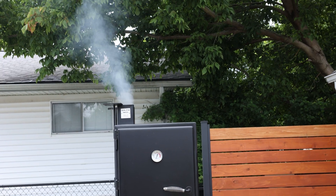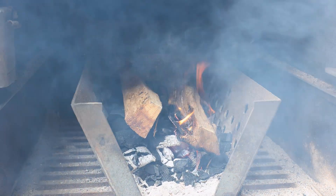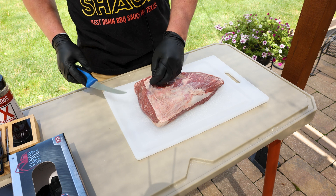I've got this smoker coming up to temperature now. We're gonna be cooking around 250 degrees Fahrenheit, and for me today I'm using some post oak. I've got a little bed of charcoal down there to help get the fire going, and here's our picanha — the star of today's show.